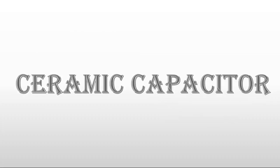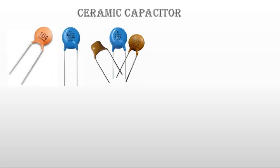What is a ceramic capacitor? A ceramic capacitor looks like this. This is the shape of a ceramic capacitor — it looks like a disk shape.